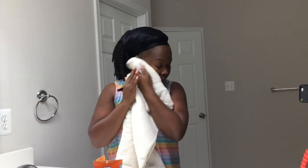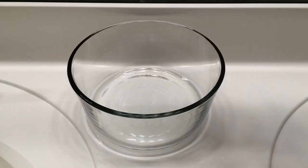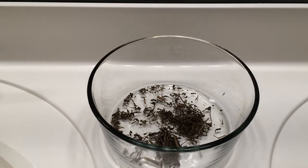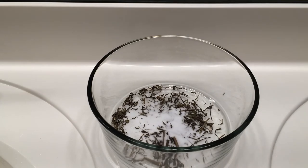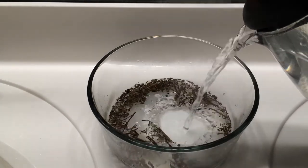The next step is the actual steaming part. I have a nice clean bowl and I add some peppermint to the bowl, and I also add some salt — just regular table salt, sea salt, or whatever you have on hand. I don't have any real measurement for it; I just add some salt and peppermint and then add my hot water.